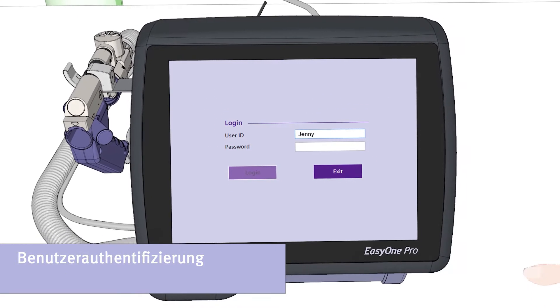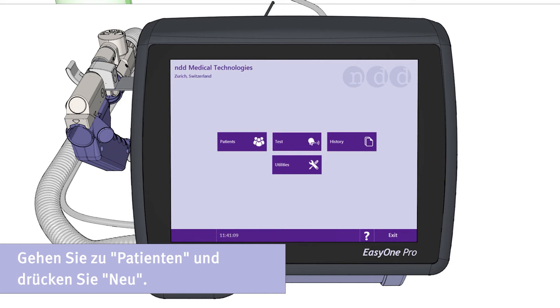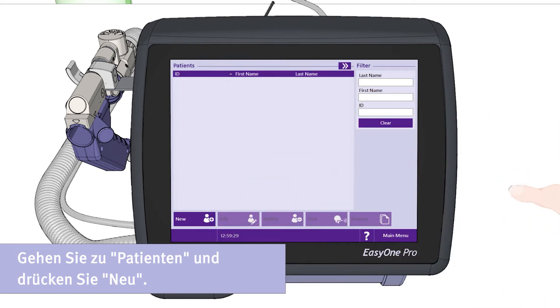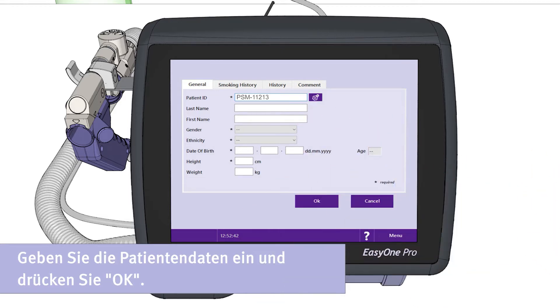Before you can enter the patient data, you need to authenticate yourself as a user. Please click the button Patients, then press New to enter a new patient. Enter the patient demographics and then press OK to save the data.